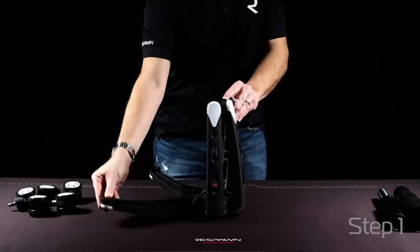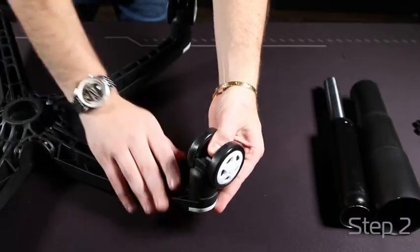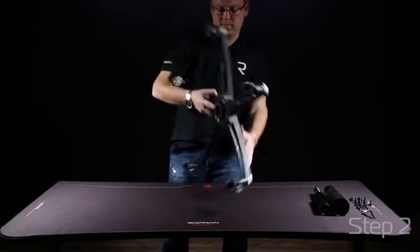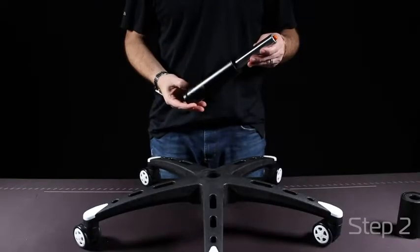Start by opening up your five-star base. Adding each wheel to the ends of your five-star base will allow for easy mobility. Once you've added all five wheels, flip the base over, take your gas lift and put it into the center of the base.